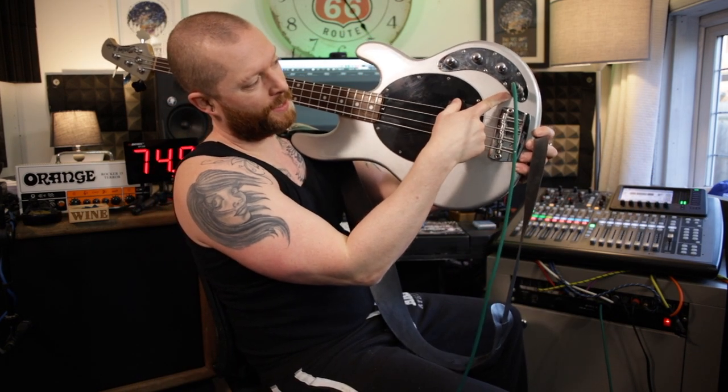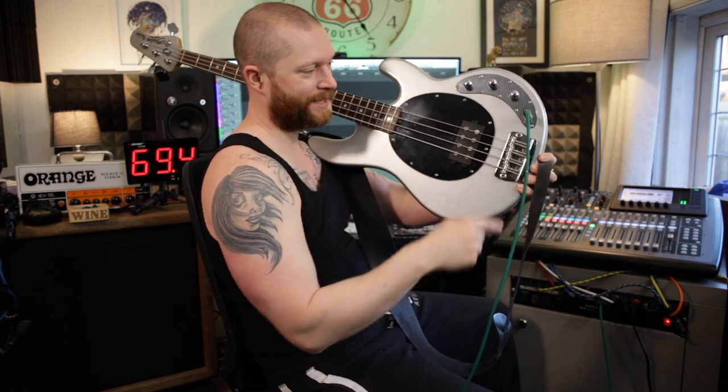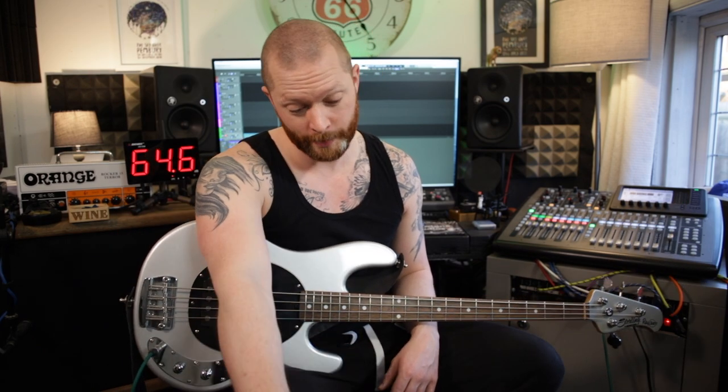One more thing — this jack socket on the front, I'd prefer if it was on the side, because whenever I go to put it in the stand I almost smash the lead out of it. So just got to be careful putting it in the stand. Thank you for watching, please like and subscribe, tell everyone about the channel, share this video everywhere — you know, all the rest of it. Thanks for watching.